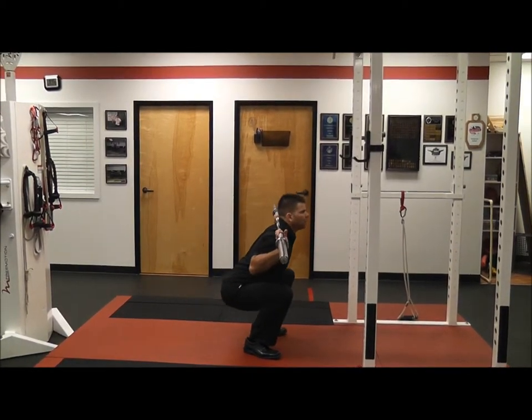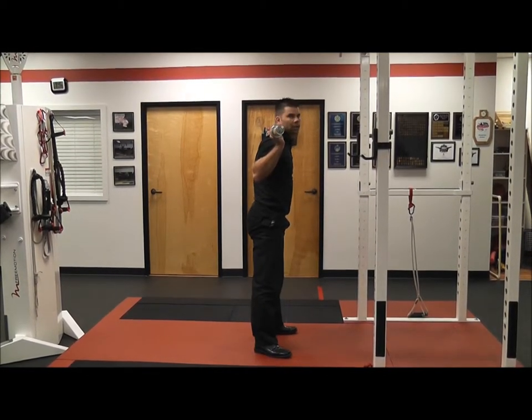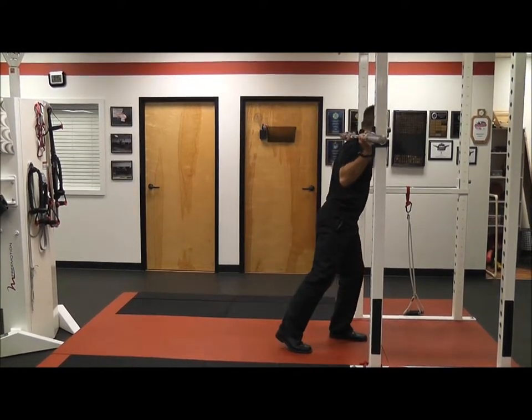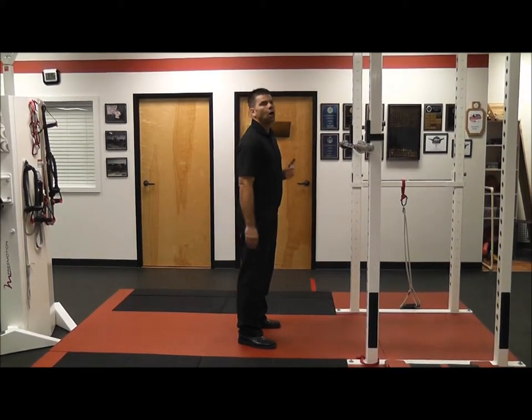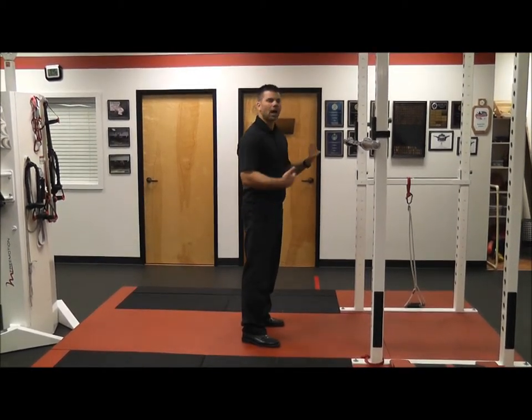I'm breaking parallel pretty well and keeping my chest out and my back in a neutral position or slightly arched backwards. Some people can squat very deep with a back squat and keep their spine in a good position. Some people — taller people especially — can't. I can go pretty far, but not the best.